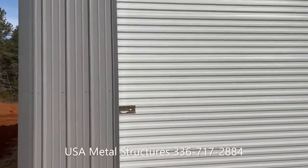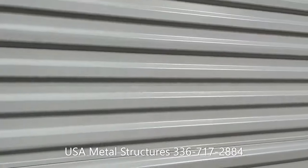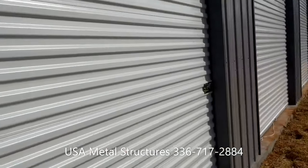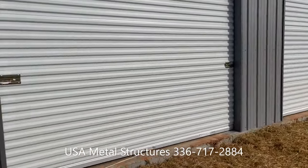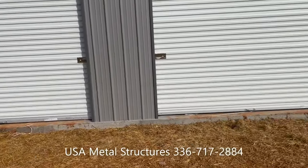These roll-up doors are made by Asta Door Company. This particular door has two locks — one here and one there — and they are on the outside, so they do not have locks on the inside at the moment. Any door that's bigger than a 10 by 10 will have locks on the inside instead of the outside.